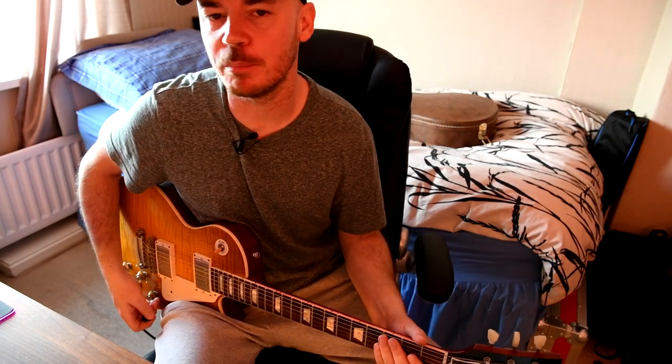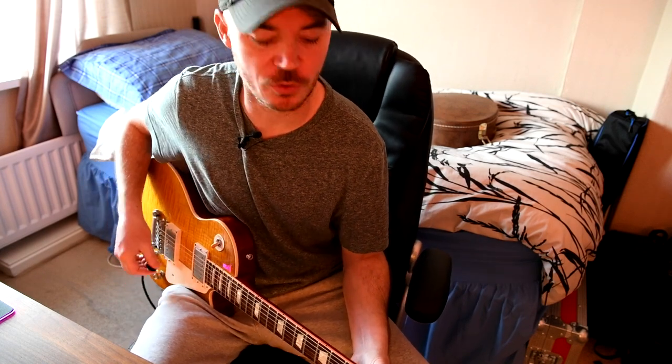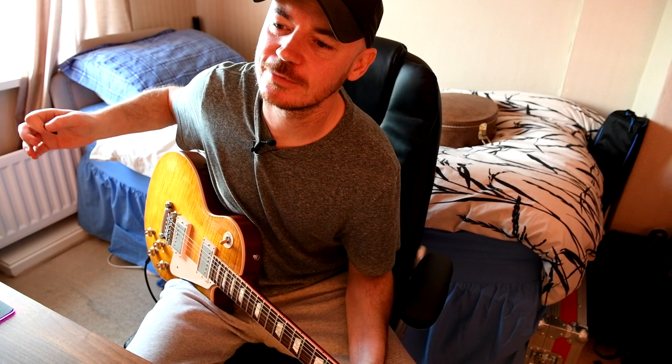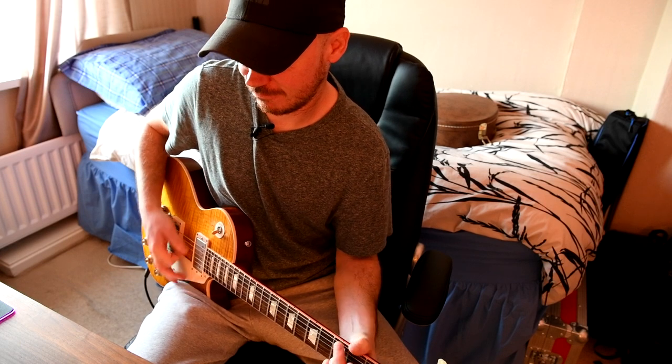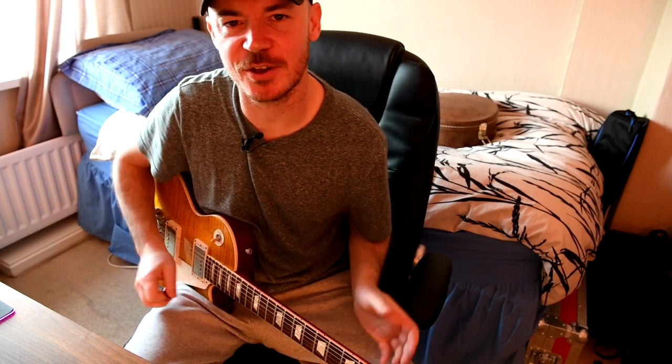So I hope you enjoyed. Please subscribe if you haven't already, and a like would be fantastic — it just helps the YouTube algorithm and means YouTube will share your videos to a bigger audience, so that will really help me out. Have a great day, hope everybody's well and safe out there. Take care. Thank you guys, see you later.